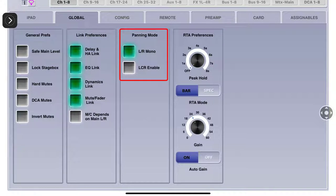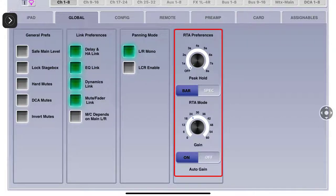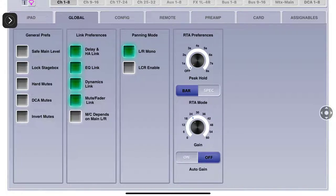Panning mode: left-right, mono, left-center-right - however you want to set up your panning, this is where you do it. Then you have your RTA preferences - this is for your spectrogram and bar, your gain for the RTA if you're going to ring out your room. Auto gain is your on and off. If you're going to do this, learn how to do it - look at some videos on YouTube, it's real simple. Get your mic set up and you can set your own inputs.